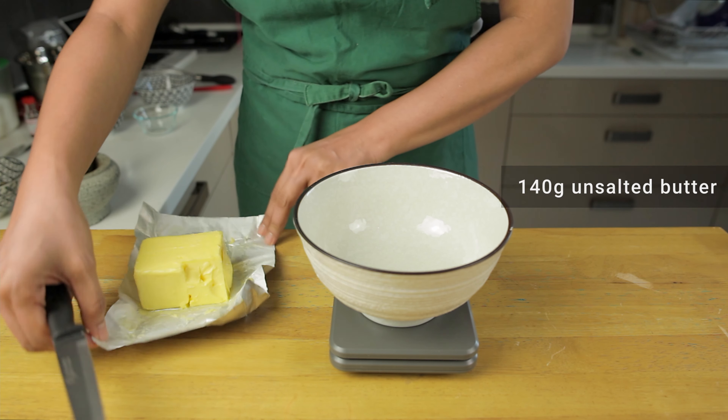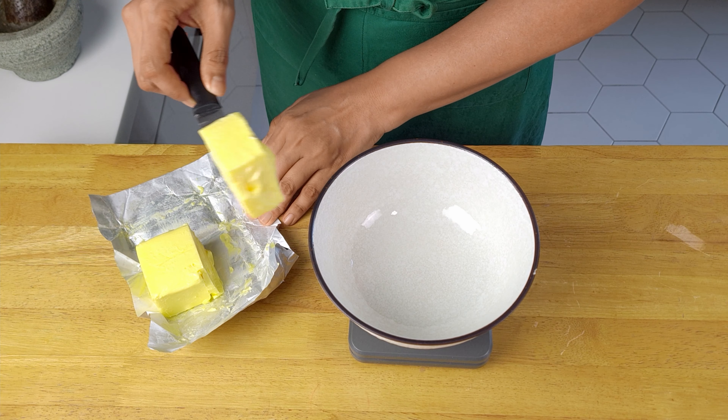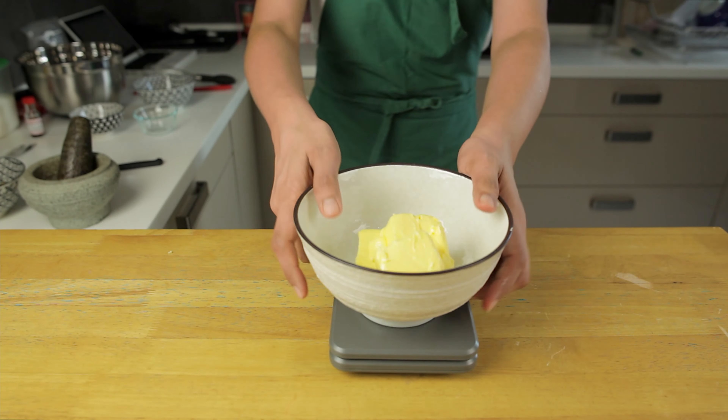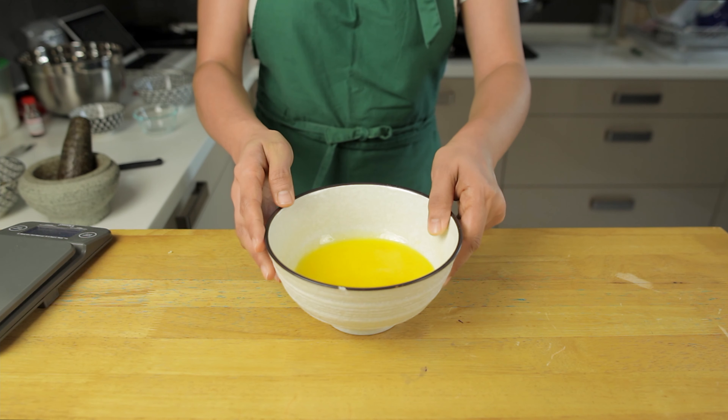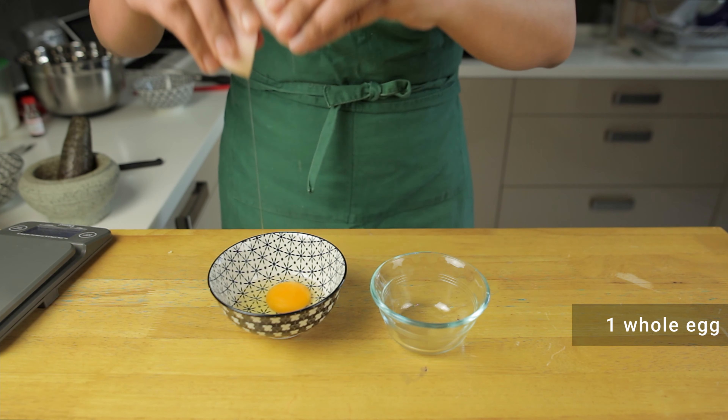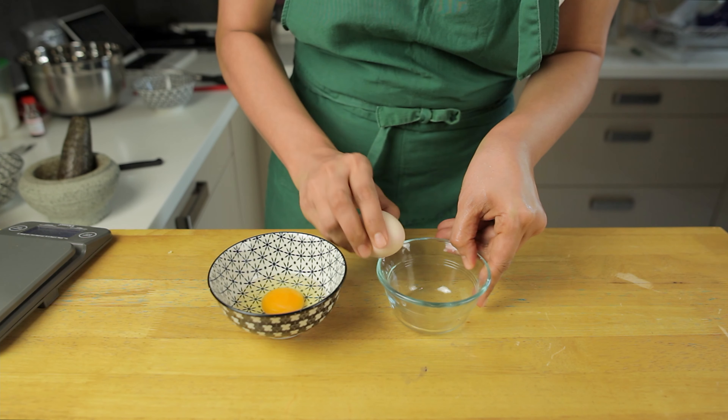Measure out 140 grams of butter and then melt it in the microwave or on the stove. Now we need one whole egg plus another egg yolk.